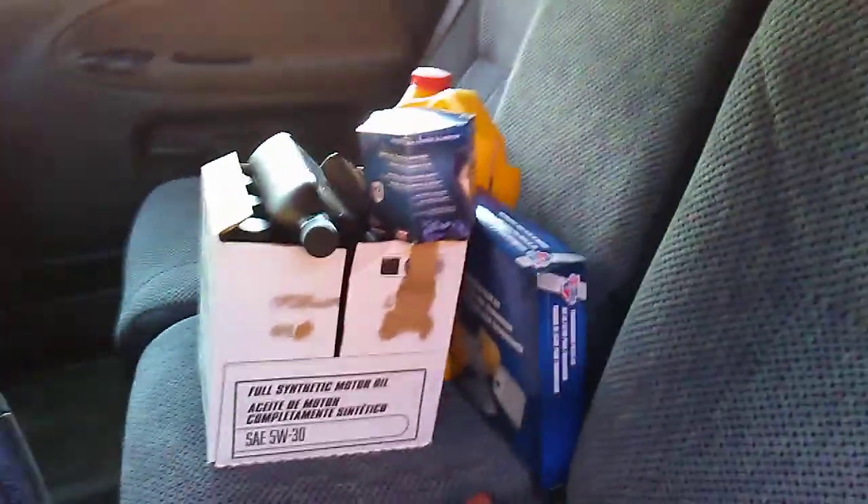Truck, shut up. Can't stand that dinging. I guess I'll leave the keys up here. Oh, don't you dare fall down there. Alright, so let me grab — what should I grab first? I'll grab this stuff.